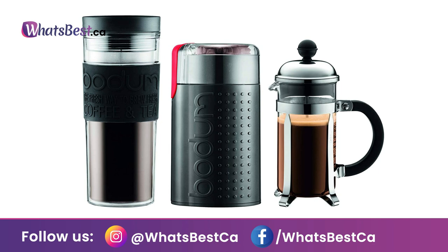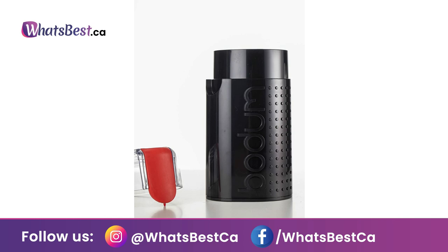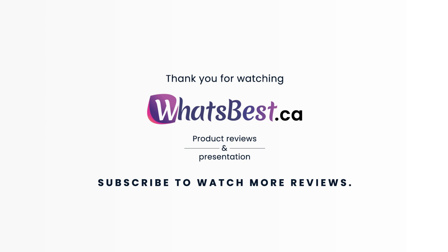To keep your grinder as good as new, unplug before cleaning. Clean it immediately after use — never clean with water or immerse it in water. The metal container can be cleaned with a soft, dry brush. Thank you for watching, and I hope you found this review helpful. Consider subscribing.